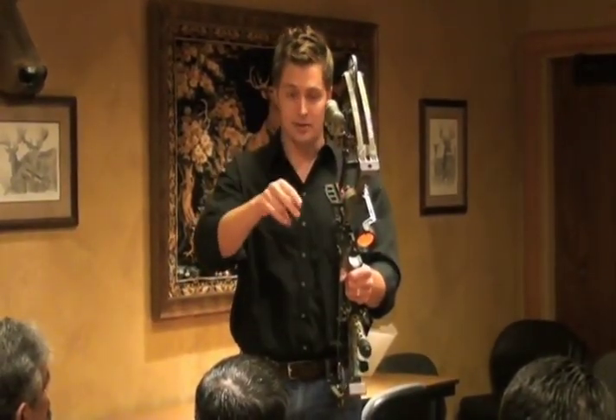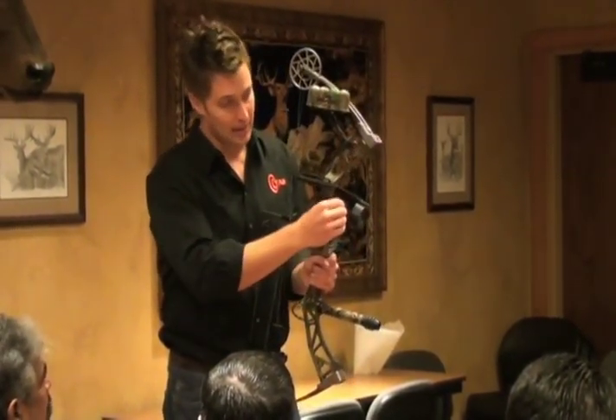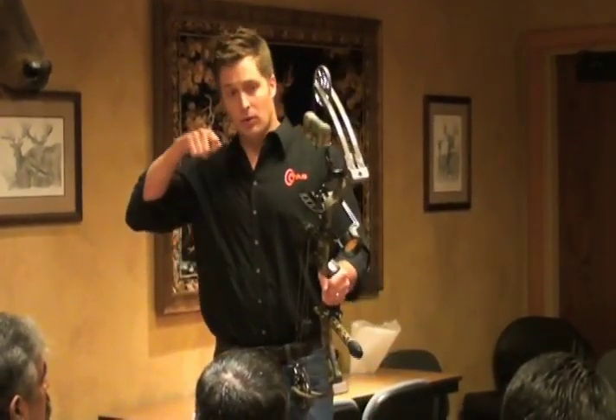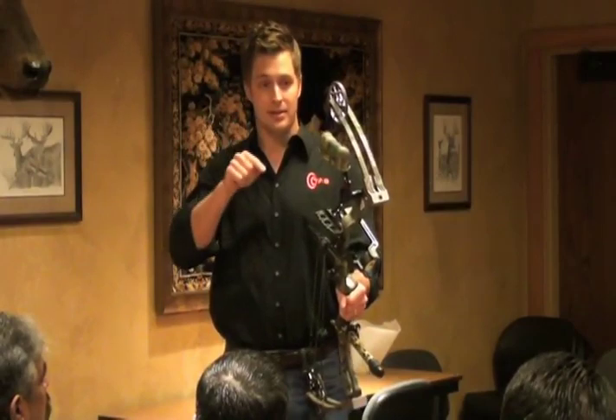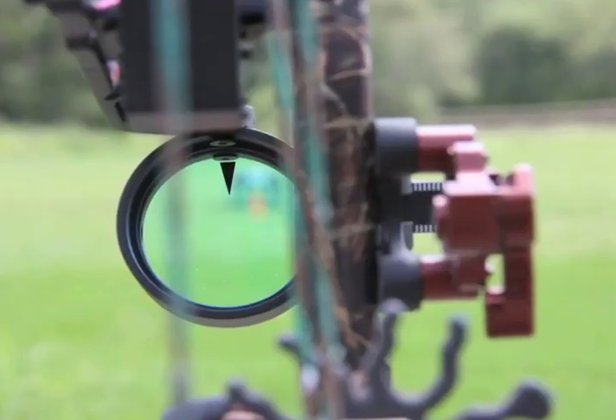Same thing — if the shot goes down, you're going to loosen the bolt for the front gang adjustment and drop the sight down so that it brings the arrow impact up to the point. That simple. You want the shooter impacting consistently at the tip of the triangle at whatever they want their first yardage point to be — typically 20 yards, impacting right at the tip of the triangle.